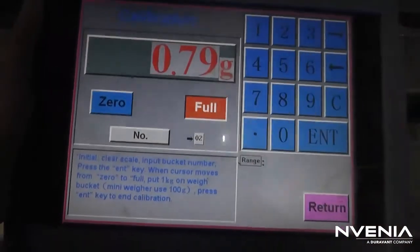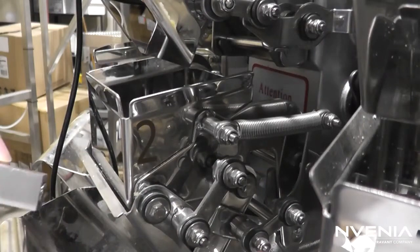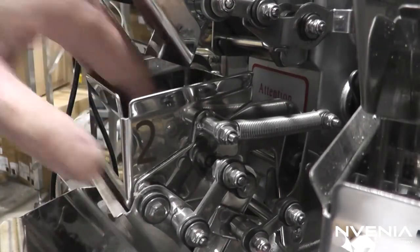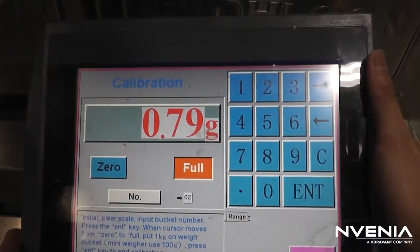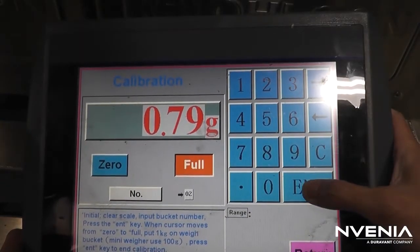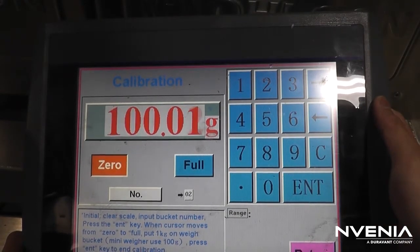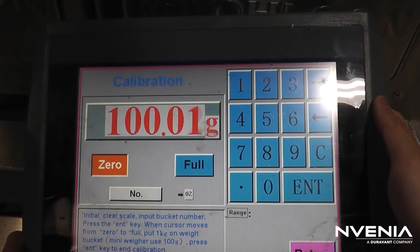Full should now be highlighted. Take your 100g test weight and place it in the weight bucket. On the display screen, hit Enter to calibrate. The weight should match your 100g test weight.